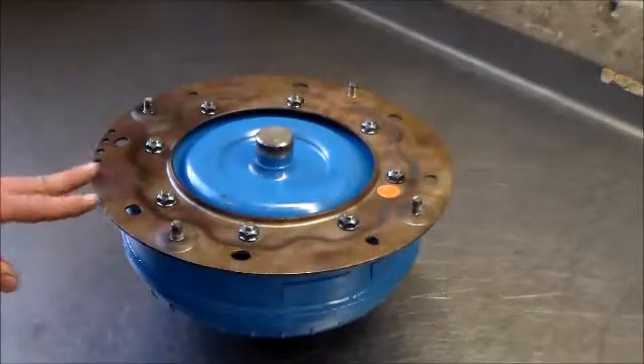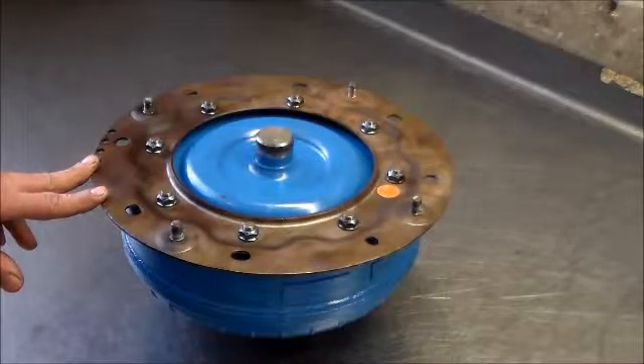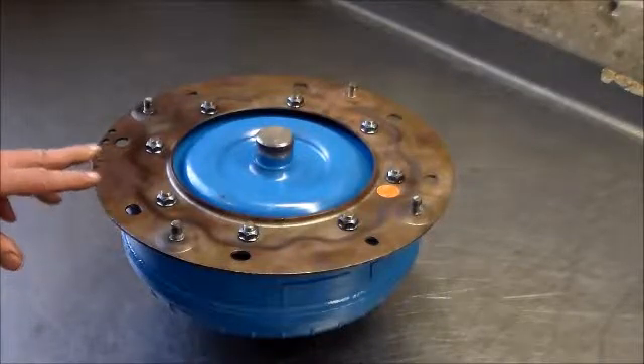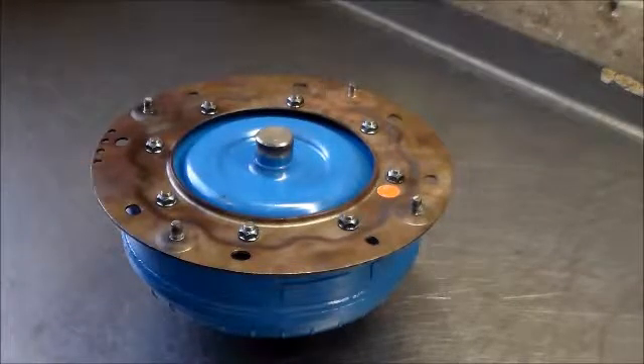Another thing on these 5R55S with the 4.6 motor: the converter is an eight-stud converter, and as you can see, it takes this plate. You can't just put the plate on, put the bolts in, and then put the trans in.